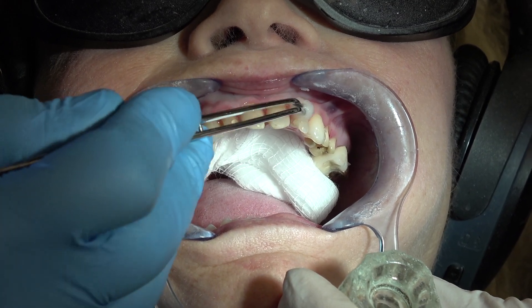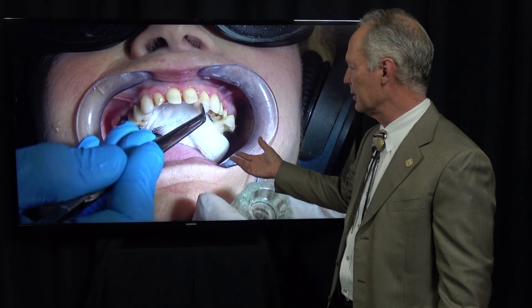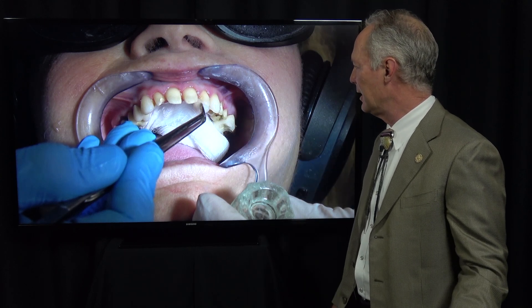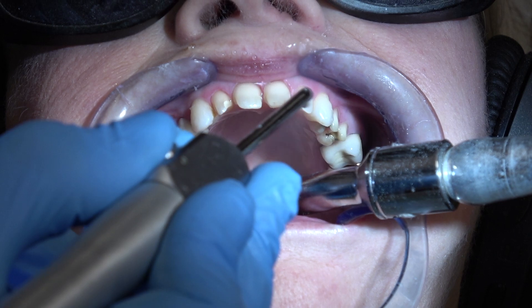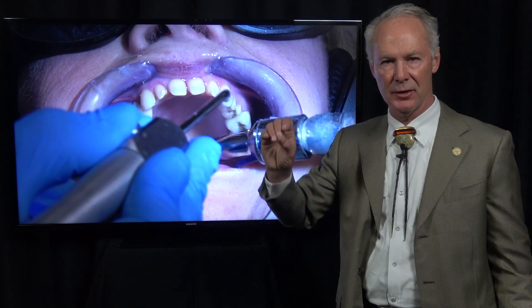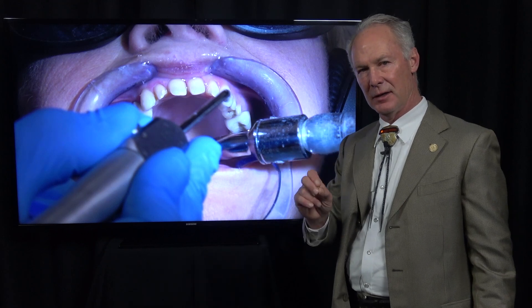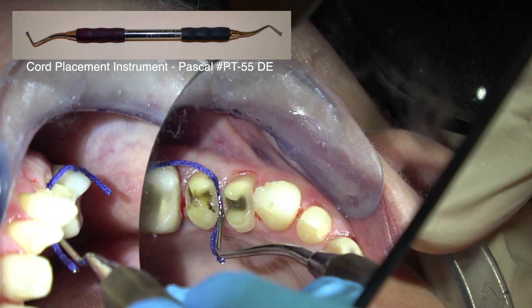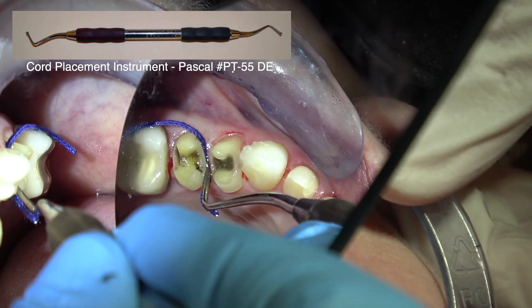I'm wiping the teeth with water or you can use tubulicid red — something to dampen them. I never want to put gingival retraction cord into a dry sulcus, as it could tear the sulcus or tear the gingival tissue and cause bleeding.